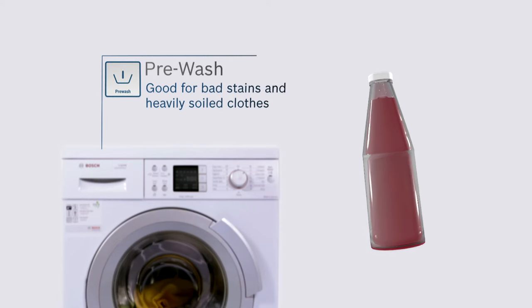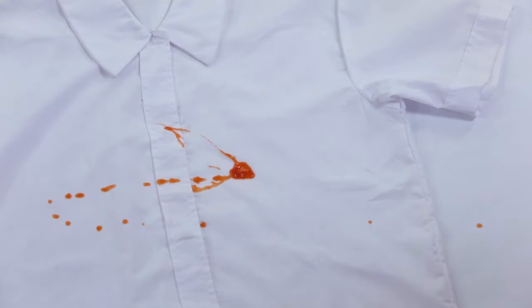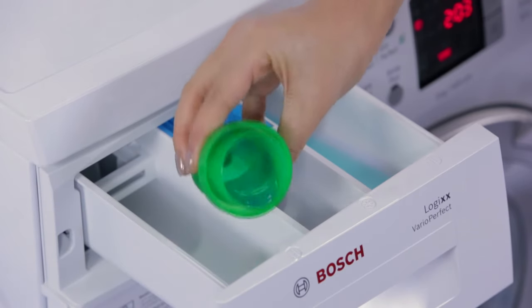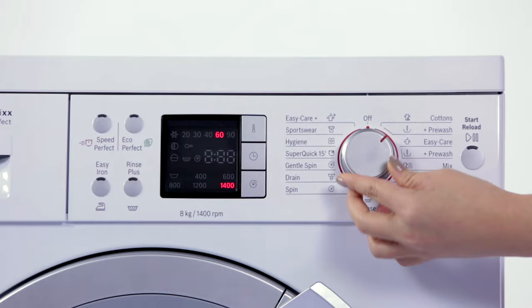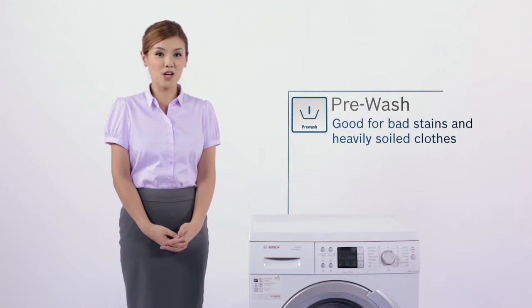And on occasions when your lunch gives you a nasty surprise, pre-wash can give you the extra wash they need.